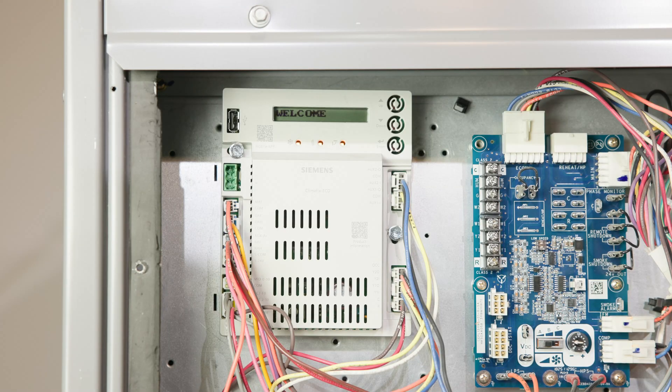With everything wired up, go ahead and power on the unit. You'll see the controller LEDs flash — that's normal and indicates startup.